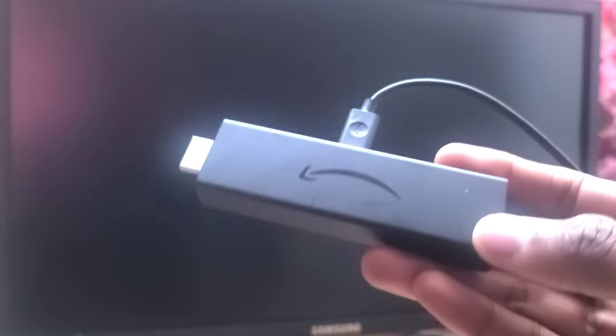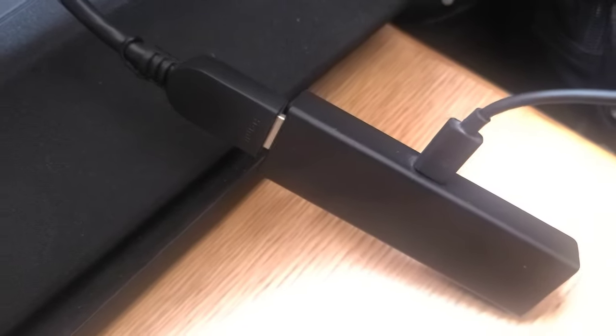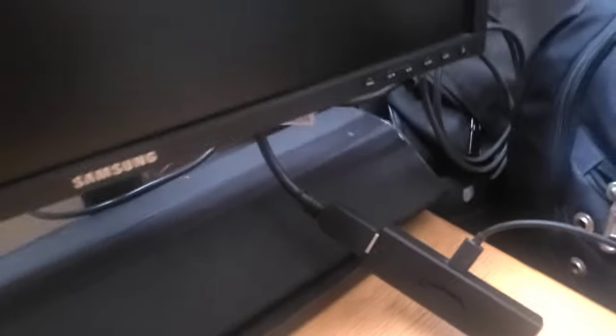Here is my Amazon Fire TV Stick, and I have to connect it to the monitor. Let me connect the Amazon Fire TV Stick to the monitor. As you can see, my Amazon Fire TV Stick is now connected to this Samsung monitor. Let me power up the Fire TV Stick and turn on the monitor.